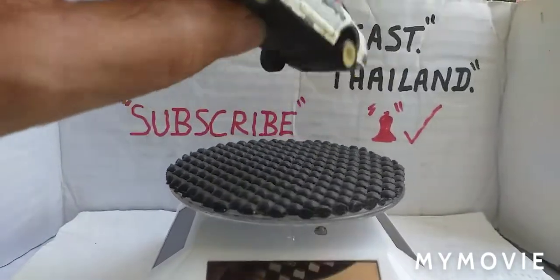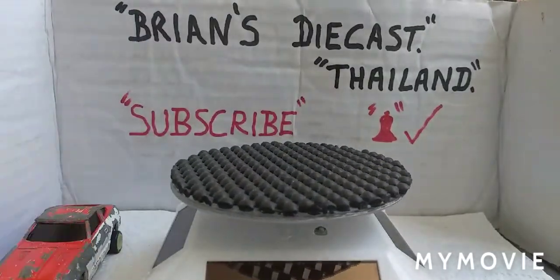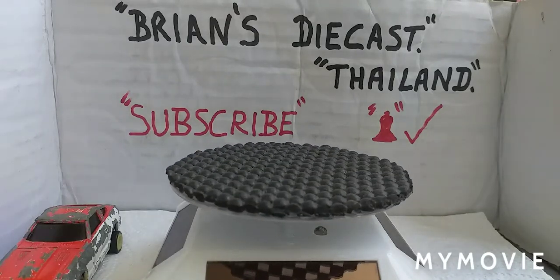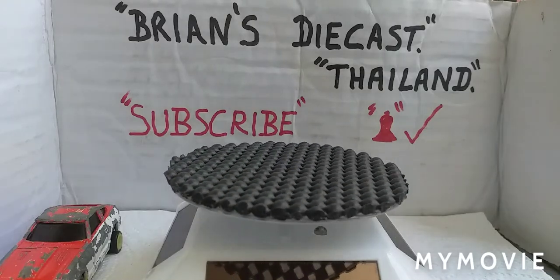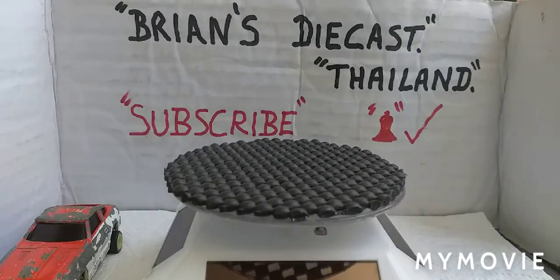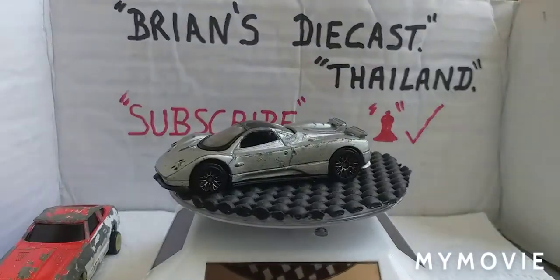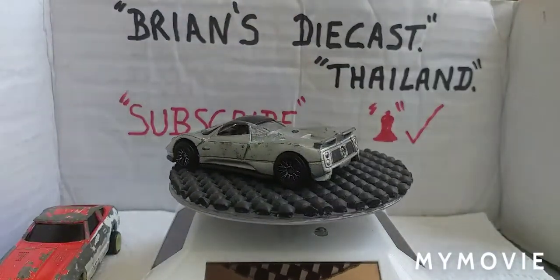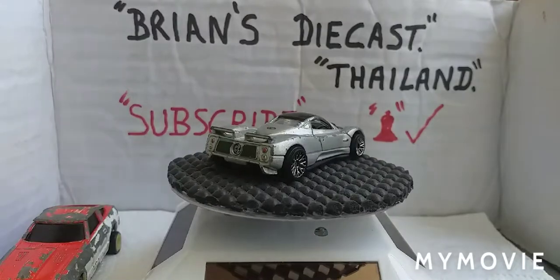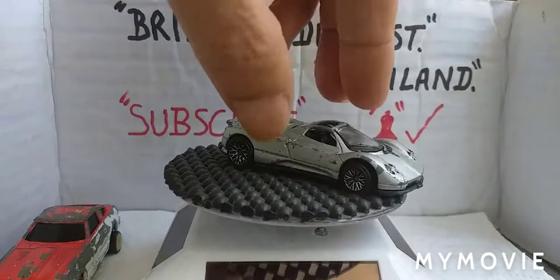Very strange looking. I'll put it on the turntable and show you. This is a Motormax and it's a Pagani Zonda C12, China. That's a pretty cool looking car - pretty play worn and beaten up, but what a cool looking car. Plastic base.